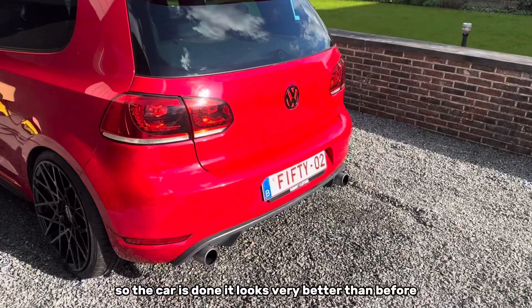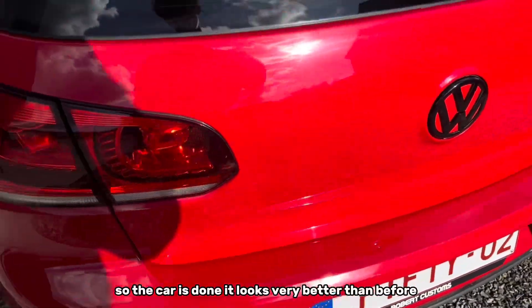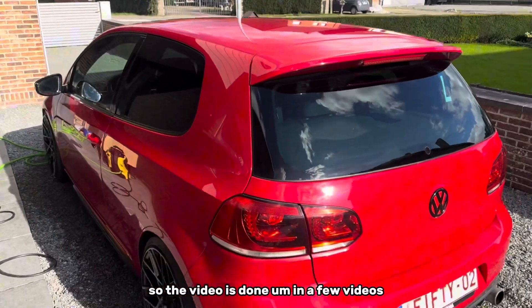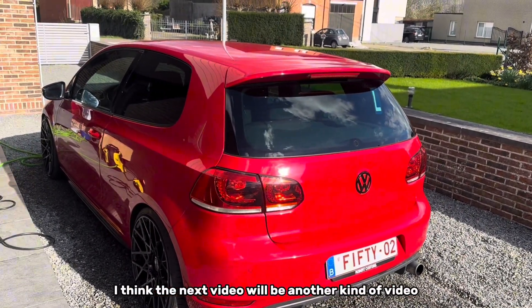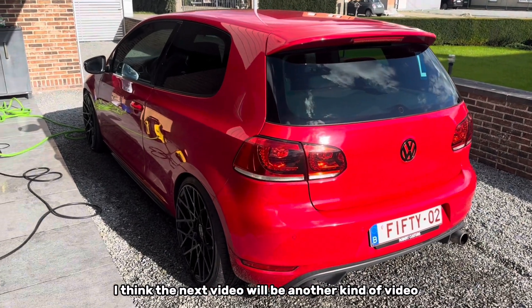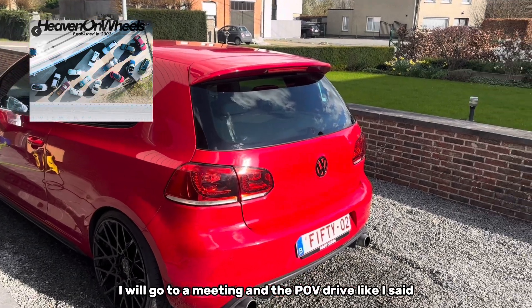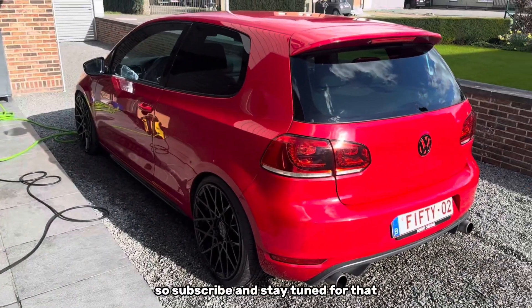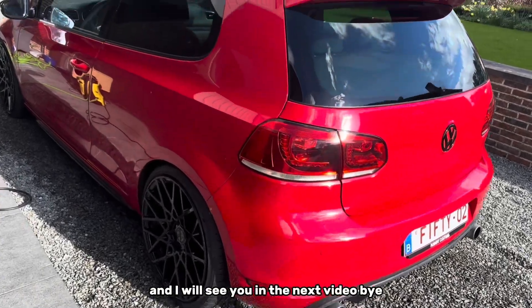The car is done — it looks much better than before. In a few videos I think the next video will be a different kind of video, but in a few videos I will go to a meeting and do a POV drive like I said. So subscribe and stay tuned for that. I will see you in the next video. Bye.